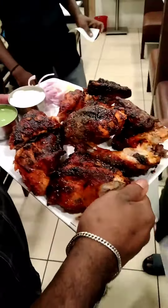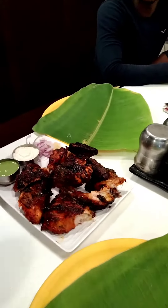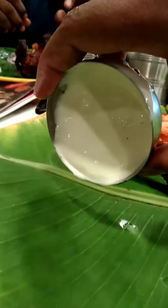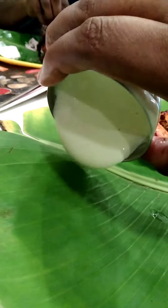I am going to cut a piece of paper and the color is very good. I am going to put it on a plate.